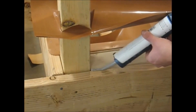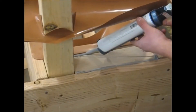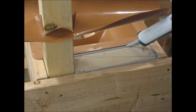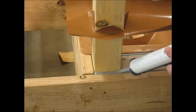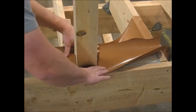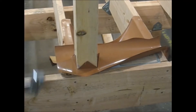Before sliding the flashing down over the top of the horizontal 2x4, caulk around the perimeter making sure that all the seams are covered and around the 4x4 post. Then you can slide the trough material down over the top of the flat 2x4 and staple into place.